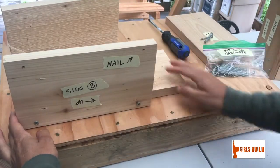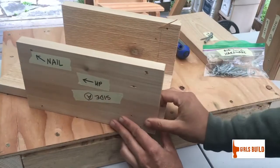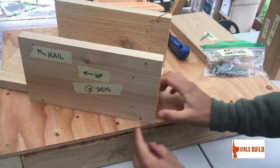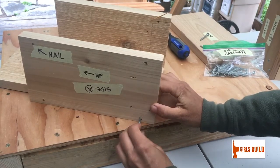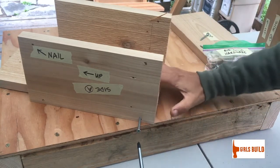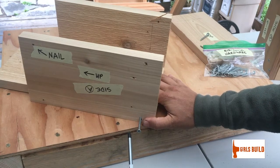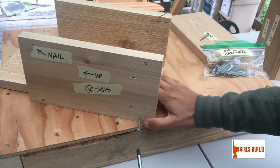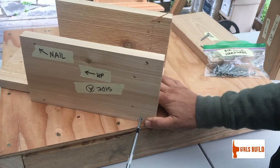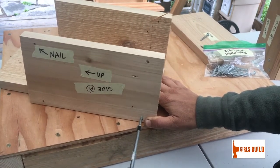Now I've got one side attached to my back. I'm going to rotate the whole thing and attach the other side just like we did the first side. Find your pre-drilled hole, put your screw into it, get your screwdriver, hold the side piece with your thumb and the back piece with your other fingers, and turn the screw clockwise — righty-tighty.